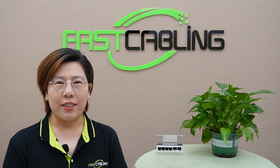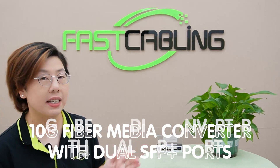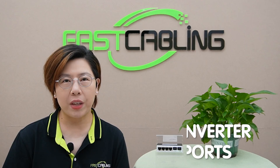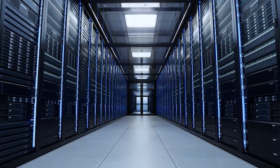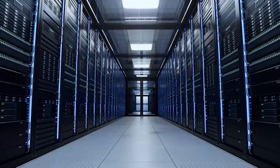Welcome back to FastCabling Tech Enthusiast. Today we're diving into the world of lightning-fast networking with a focus on 10G infrastructure — why it's crucial for modern setups and how you can make the most out of it using a 10G media converter with dual SFP Plus ports. Whether you're upgrading a home lab, managing a small business network, or optimizing a data center, this video is for you.